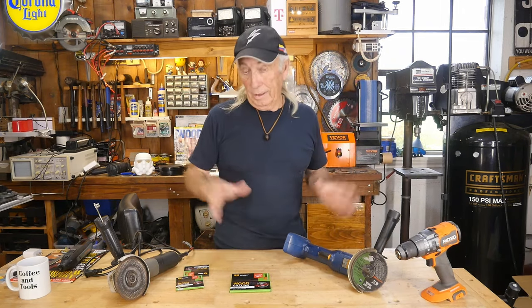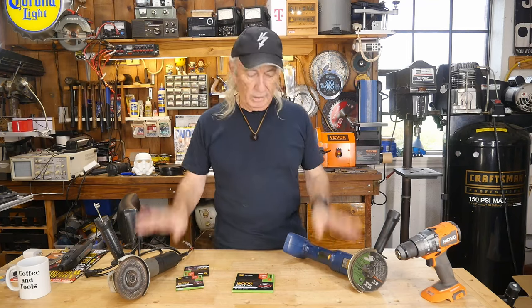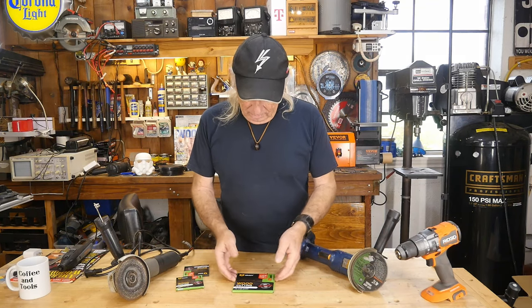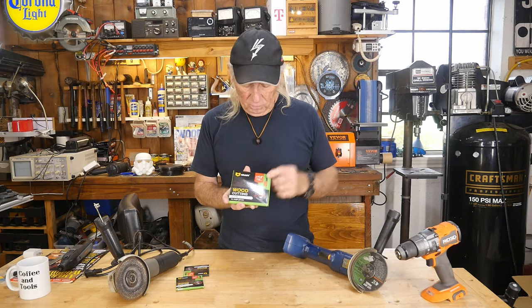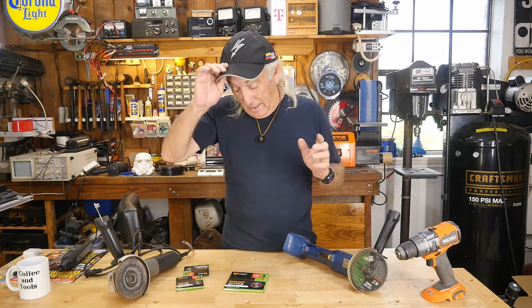Hey folks, it's Monday and we got some new tools and a new wood blade for angle grinders. We also have something in for die grinders — we'll get back to that in a minute. Right now I want to look at this new wood cutting blade for an angle grinder, said to have no kickback, 120 teeth, four and a half inch, so it should fit either one of these grinders.